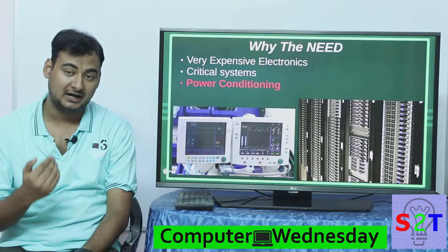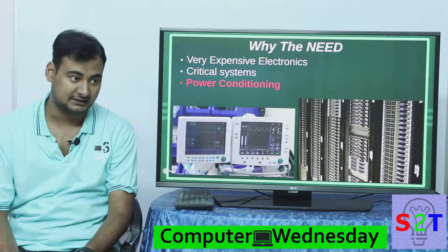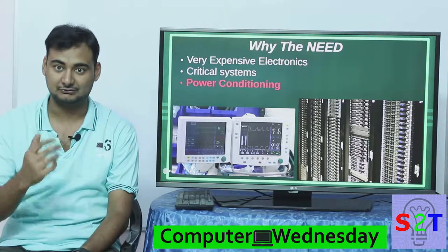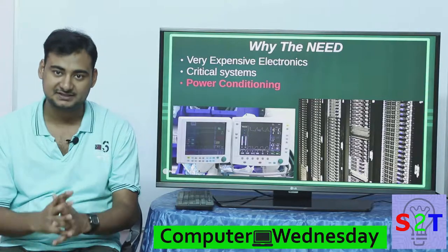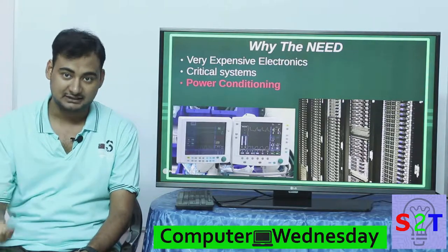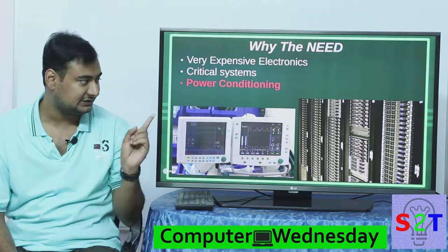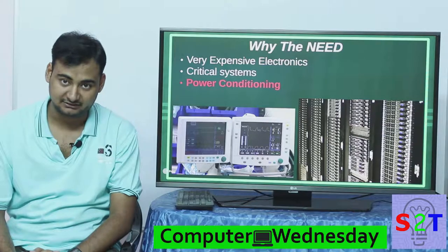First you have to understand why there is a need for something so complicated. What if your electronics are very expensive — like a 4K television, your super fancy Dolby digital audio sound system, your 4K media player, your home theater PC — it is justifiable to spend a lot of money to make sure they are protected. And in an IT industry scenario where you have servers, if they go down for even a moment you could lose a lot of money, and you can even compromise security in some scenarios.